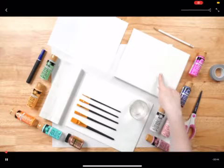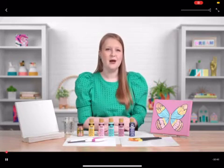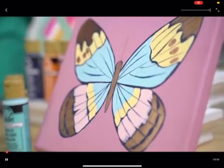A jar of water, canvas, and some paper towels. Here are the supplies for the butterfly painting where we'll be talking about blending and layering.